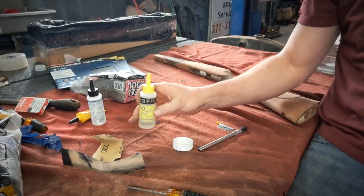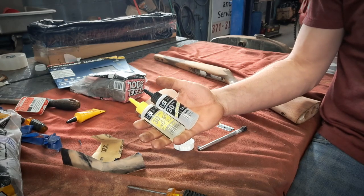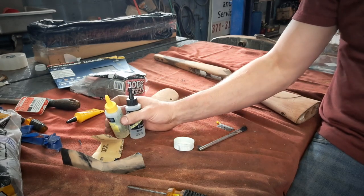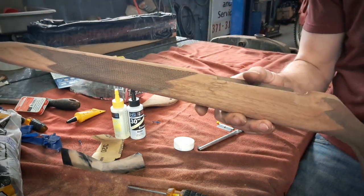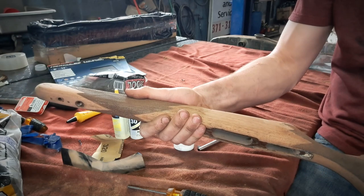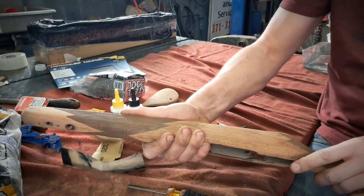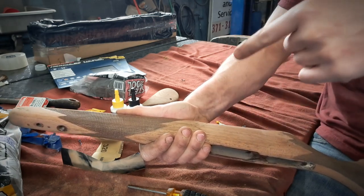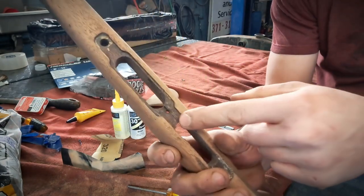We got to get this slow cure epoxy mixed up — you've got about 30 minutes of working time. I'm not really worried about overflow, but I feel like I'm going to have a hard time getting it into this crack. I'm going to grab a heat gun and lay the epoxy on top of it, blow the heat gun onto it to try to heat it up and send it down into the crack. I've also got to repair this other crack here.